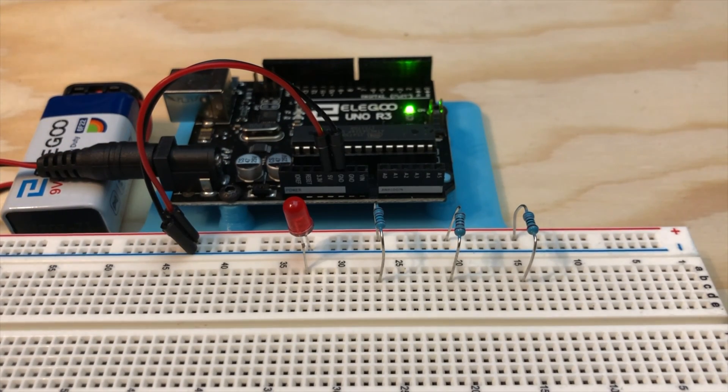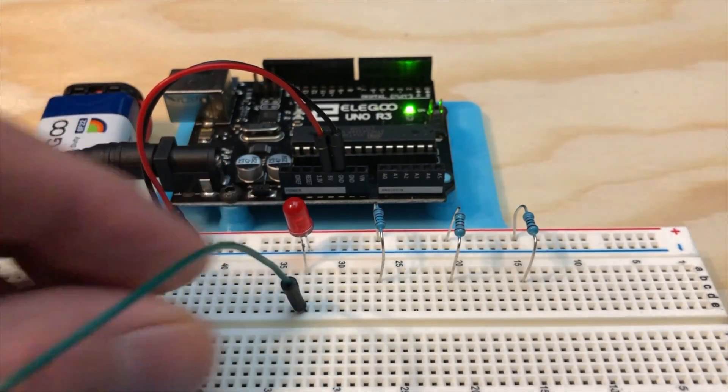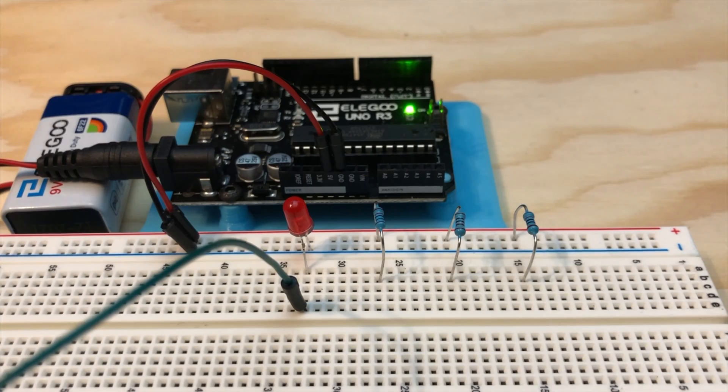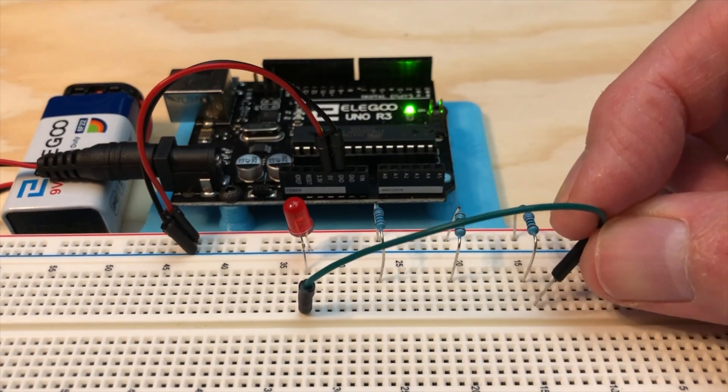Now plug the shorter negative lead of the LED into the ground rail and the longer positive lead into an adjacent row. Let's power up the Uno — plug its USB cable into your computer or into a USB power port, or as I'm doing here, you can use the 9 volt battery and the battery clip which came with the kit to power the Uno. And let's get that green jumper wire — we'll use this to easily switch between resistors. Plug one side into the same row as the longer positive lead of the LED. Where does the other side go? It goes into one of the three resistors we've got here on the breadboard.